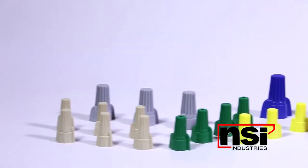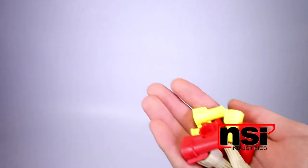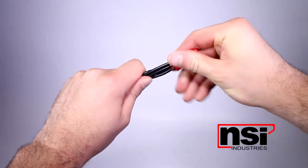Contractors often look at wire connectors as that proverbial seven-cent piece of plastic that can end up costing hundreds in callbacks in search of a failed connection. With Easy Twist, you're comfortable with the secure connection that is made time after time, and your hands are most comfortable with the twist itself.